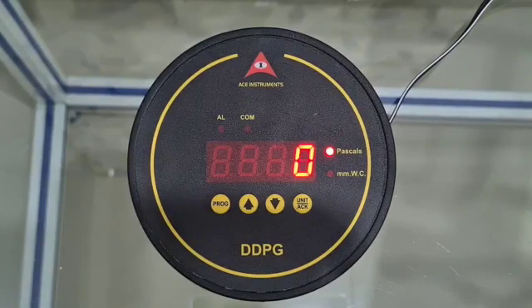Welcome to ACE Instruments. I'll walk you through the ACE Instruments DDPG. This is a differential pressure gauge and digital display with a 4-digit 7-segment LED display, and the display is red in color.